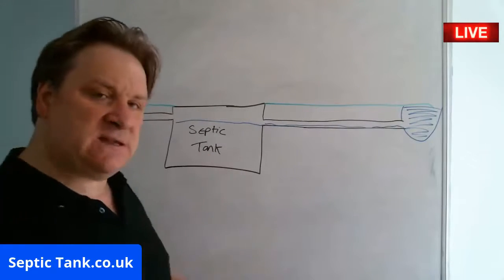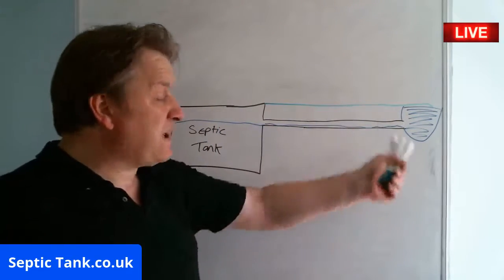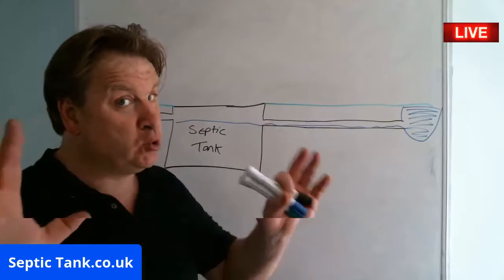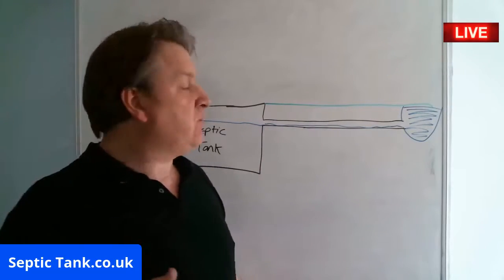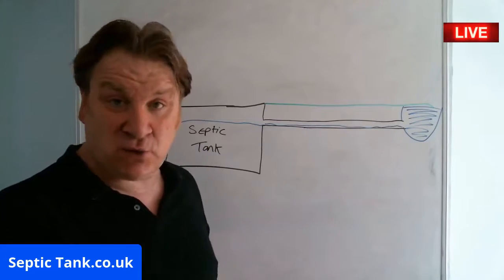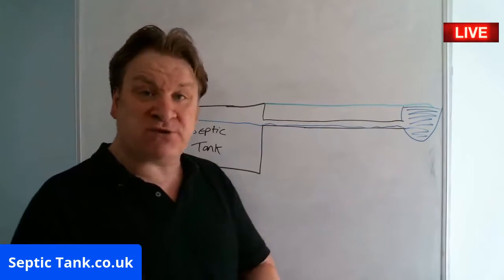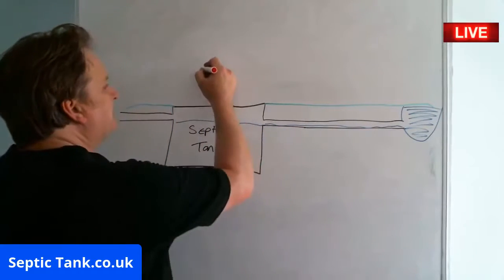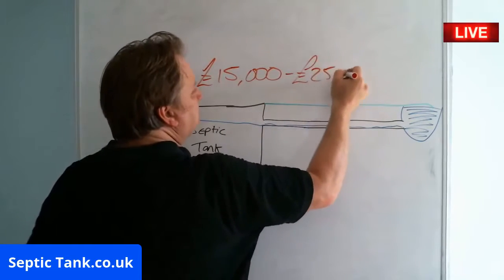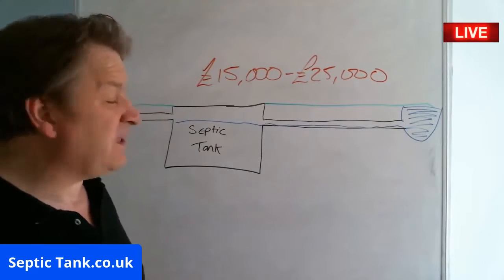So to remedy the situation, many septic tank owners are ringing companies up and saying, can you come and give me a quote to make my septic tank legal? Companies come around and they say, oh, that's bad — the only way we can fix this is to put in one of those electric biodigesters or to relocate your septic tank and soak away. Those are the only two options you'll get. And those options are going to cost you anywhere from £15,000 to £25,000. That's what it's going to cost you to remedy the situation — that's a lot of money.